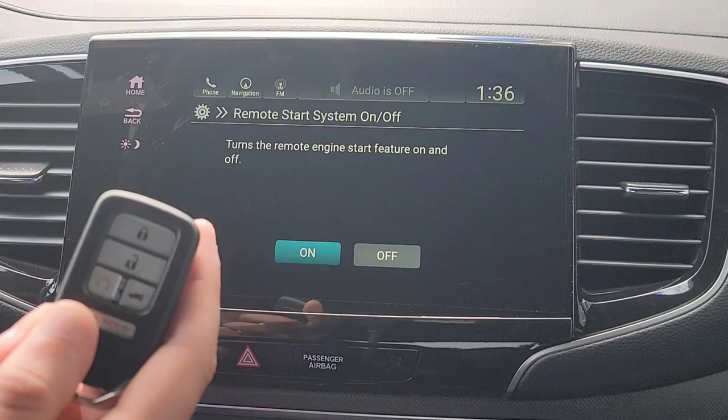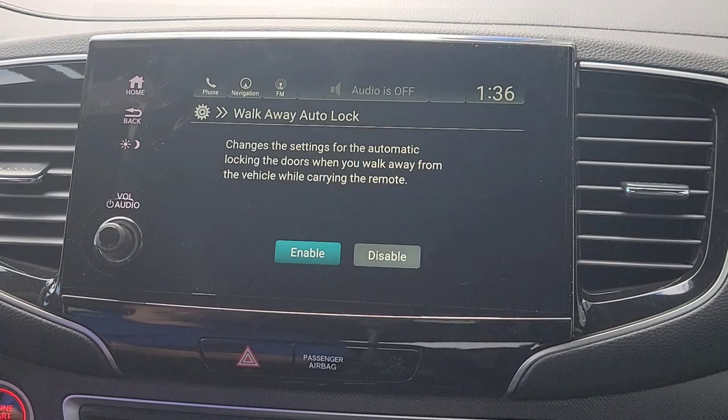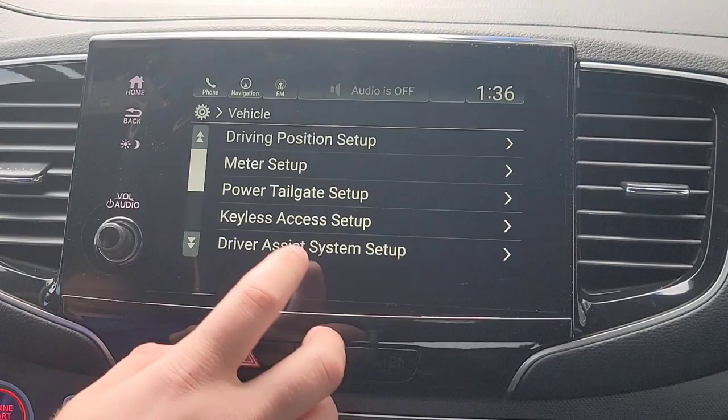Remote start — if you like to keep your remote start enabled, all you have to do is hit Lock twice and hold down this button for a few seconds, then it comes right on. I live in Iowa so yes, I'm going to keep that enabled. Then you have your walk-away auto lock feature. When you stop the car and walk away with the key fob, you get about 10 feet away with the doors closed and it automatically locks all the doors for you. I don't have to second-guess myself, and when I'm done and walk away I know it's all locked up.